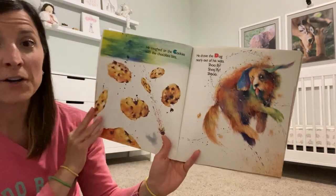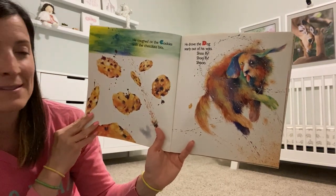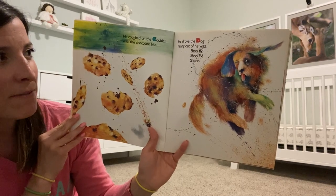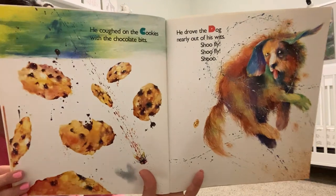He coughed on the cookies with the chocolate bits. He drove the dog nearly out of his wits. Shoo Fly! Shoo Fly! Shoo!